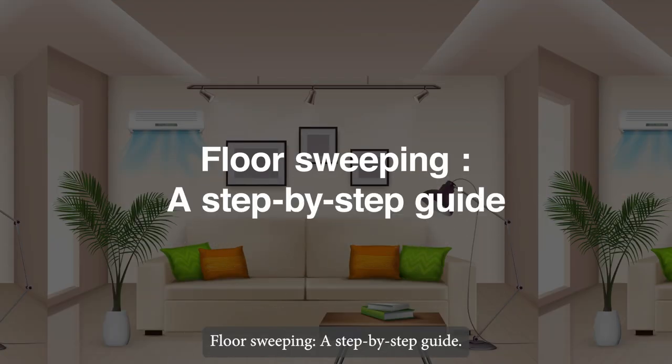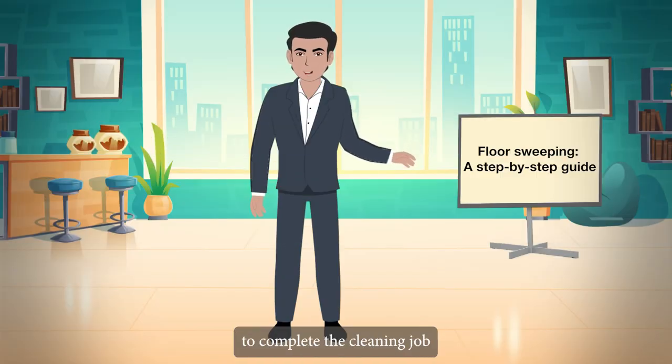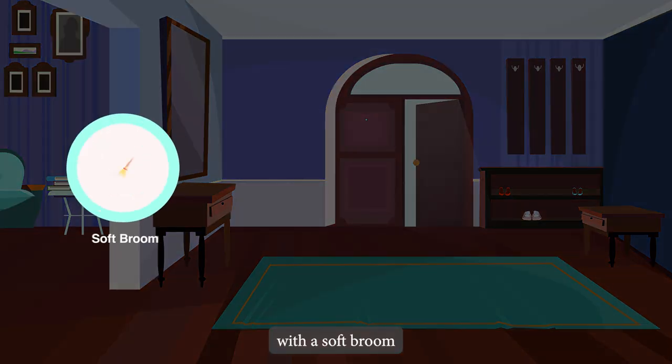Floor sweeping: a step-by-step guide. It will be simpler for you to complete the cleaning job if you choose the right broom for the task. For example, clean the dry floor with a soft broom with a normal-sized handle.